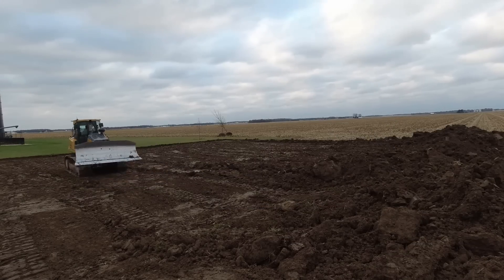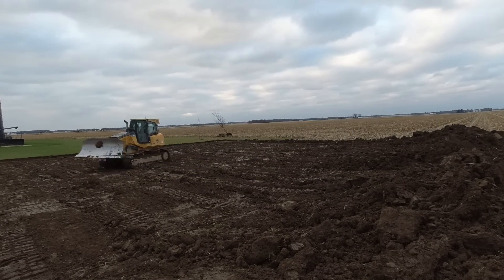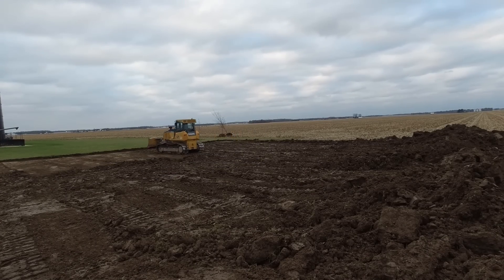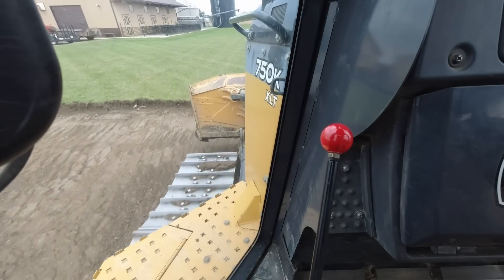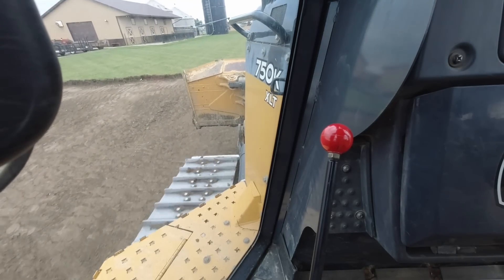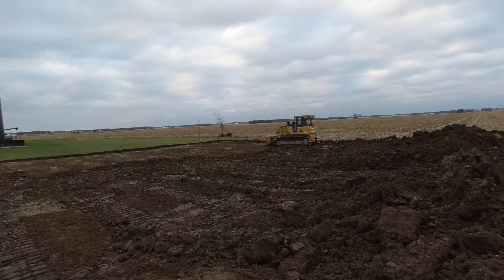It's a ton of fun to get on something like this and run a new piece of equipment, especially when you have the opportunity to do a job like this one where you really can't screw anything up. I got to experience what running this machine was all about, but I knew my time was limited. On the next day, Connor of Dozerworks would be joining us to run the dozer and I'd be finding something else to help with.